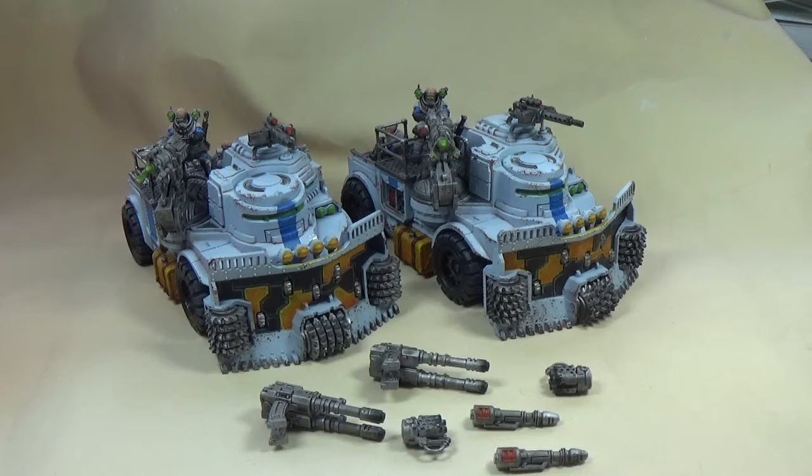Somebody in the back of the truck can throw a demolition charge — there's obviously a load of firing points on the back. And then the acolyte squad, upgraded with demolition charges, can chuck one as well. There's a rule where on a four-plus they can replenish the charge — I think it's one use only. So you can have these things, front armour 12, busting around throwing like four strength AP2 large blast templates a turn for about 100 points each, which is crazy.